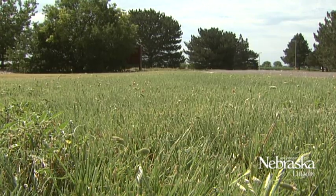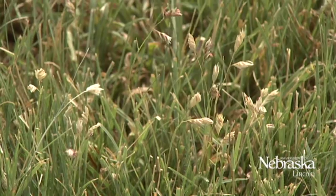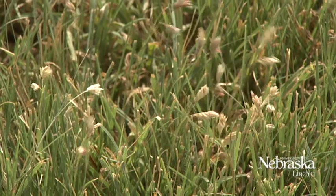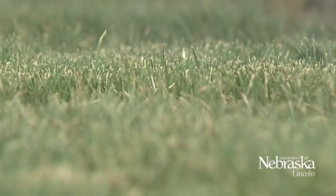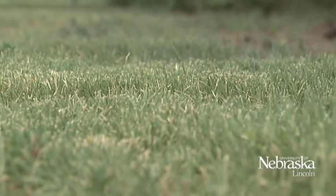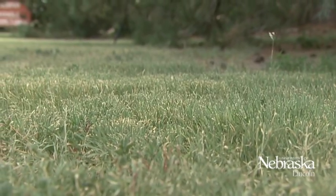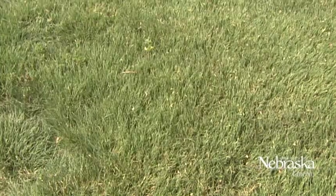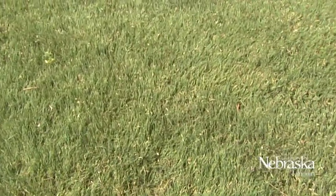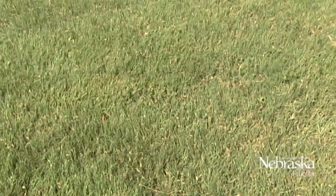We're back here this year in its second year, and the grass has really filled in nicely. We still have a few problem weeds — this area had Canada thistle, bindweed, and a lot of smooth brome. In the first year we were able to get most of that out, and we've still got a little bit to work on, but we've made a lot of accomplishments in this buffalo grass area.